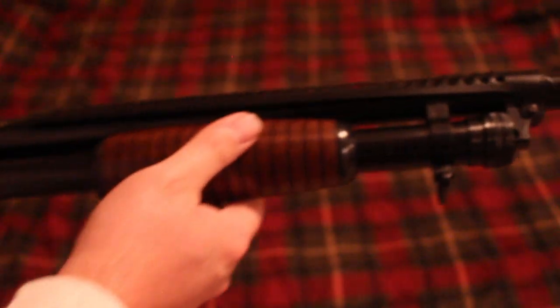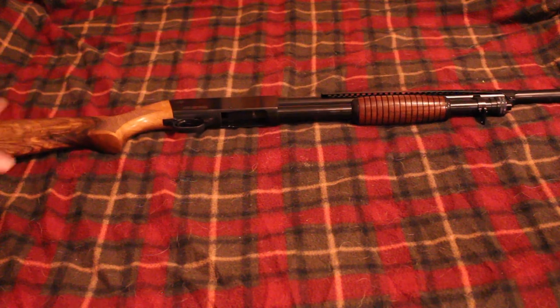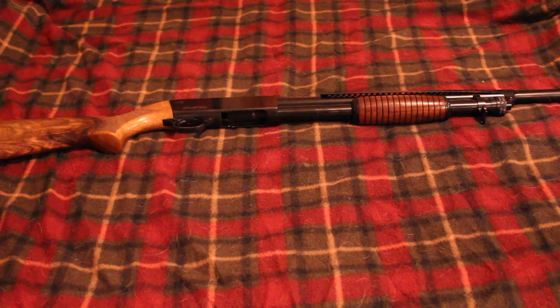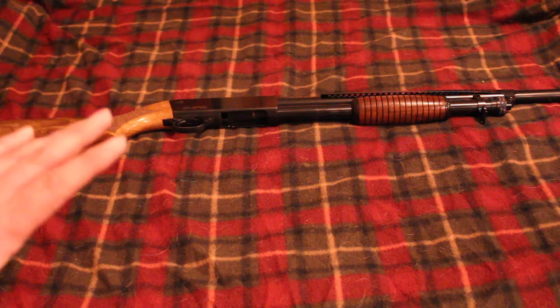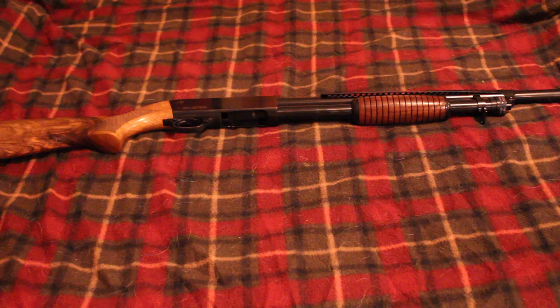It does have sling swivels on the front and back so you can put a sling on there. It is a five-plus-one capacity, which is typical for imported shotguns. Pretty much all imported shotguns, whether they're pump action or semi-automatic, tube-fed or magazine-fed, are going to be like five rounds. For some reason they decided that six rounds is way too many — five rounds is okay but six is not. It's just one of those stupid importation laws: you can't import a shotgun that holds more than five rounds, or five-plus-one.